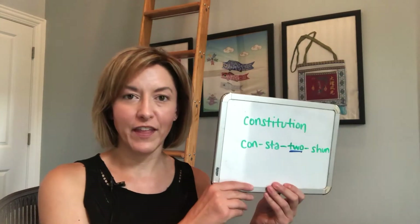Hi, this is Jennifer from Tarle Speech with your pronunciation question. Today's question is: how do I say the word 'Constitution,' which refers to the fundamental principles of an organization or a country? Let's take a look at this word.